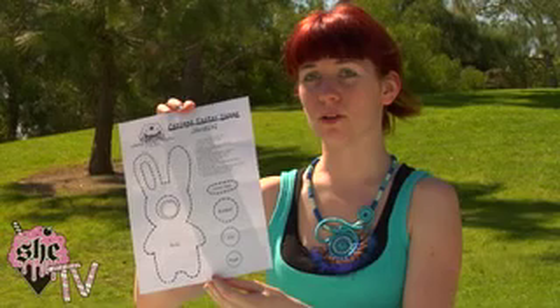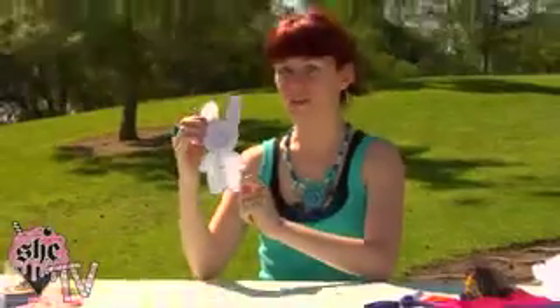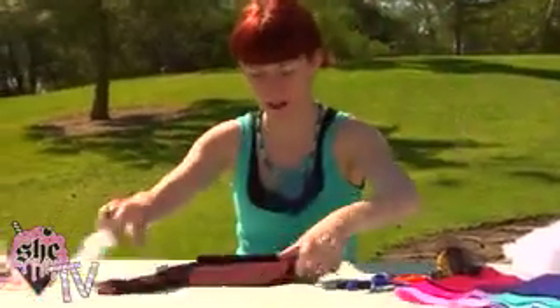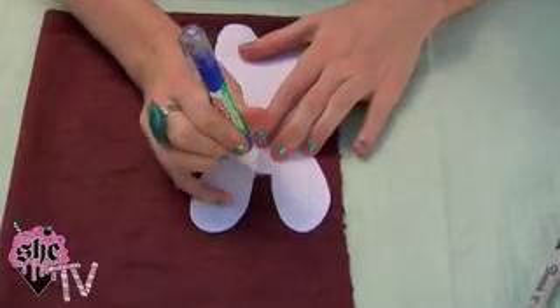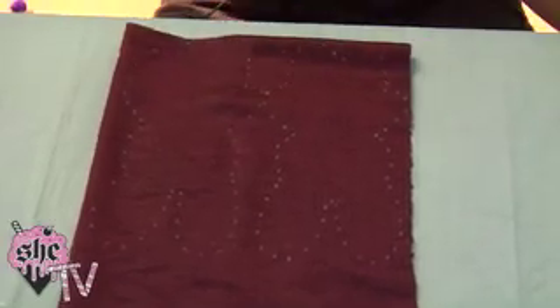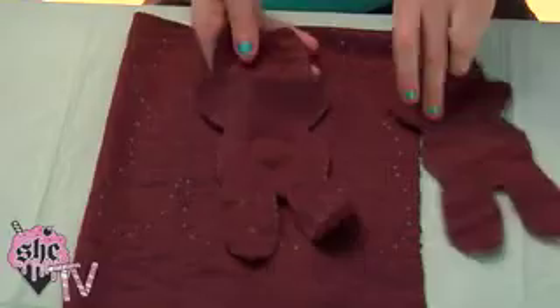First thing you'll need to do is download the Wumplings template that you can get on sugarhooker.com. Trace the body template onto your dark brown fabric twice to make a front and back for him — I like to use the white out pen for this. Once you've traced the template twice, cut them out and you should end up with two halves, something like this.